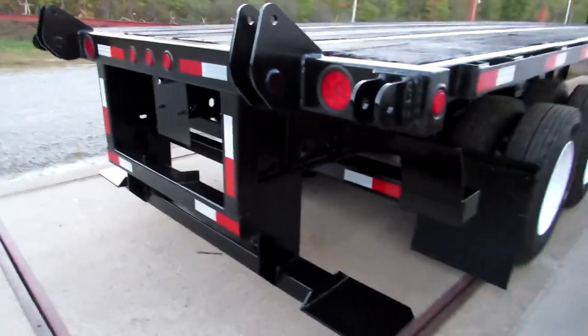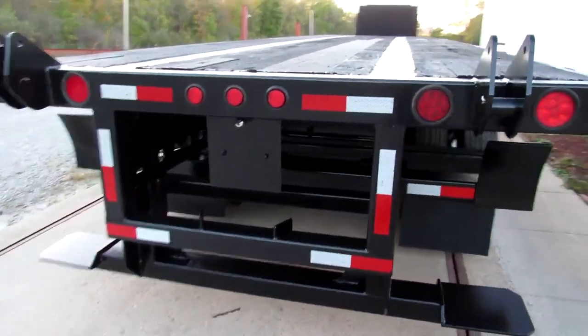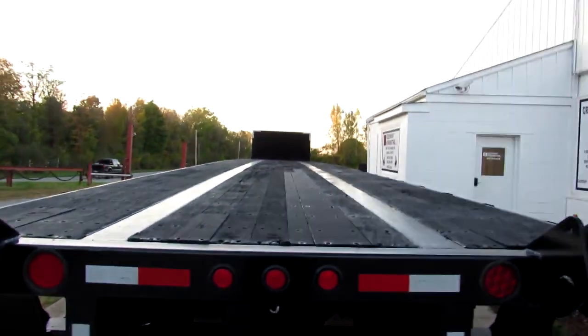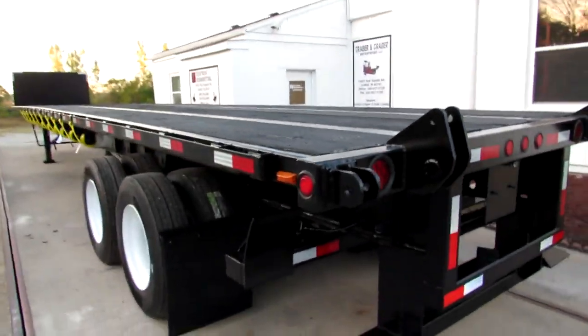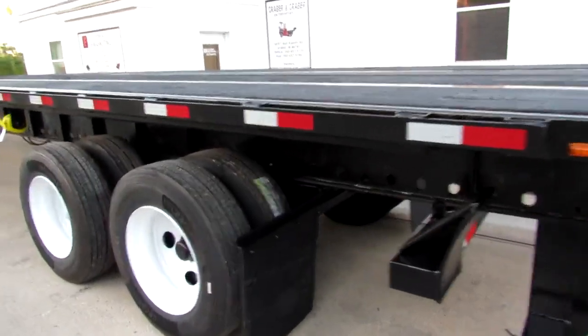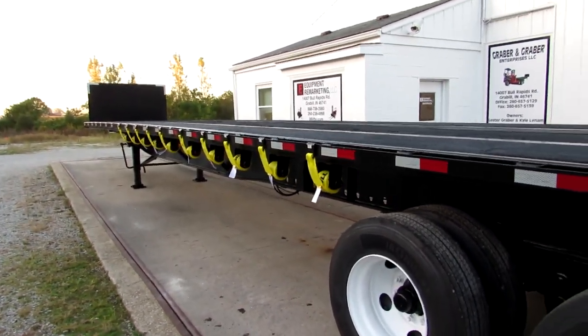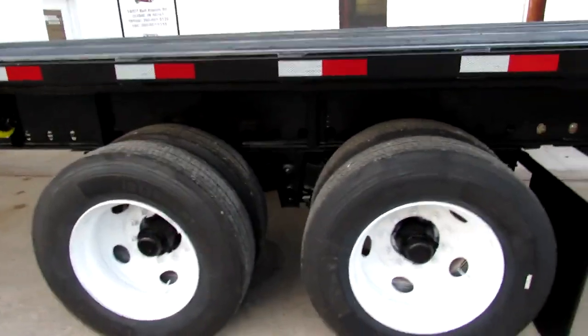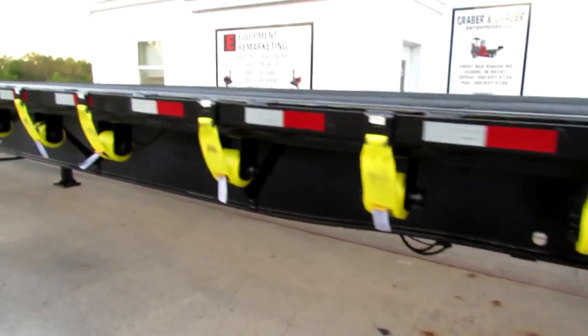This is a spring ride unit. As we come to the rear, you can see the universal mounting kit — it will carry a Moffitt, Princeton, and many other brands. It's a nice straight, beautiful unit — a steel-wood combo with universal kit. As we come to the driver side, you can see all brand new straps. All of our trucks and trailers get new straps on them.